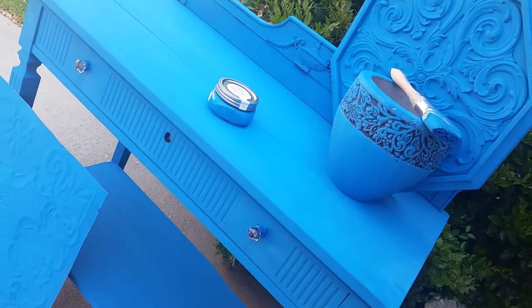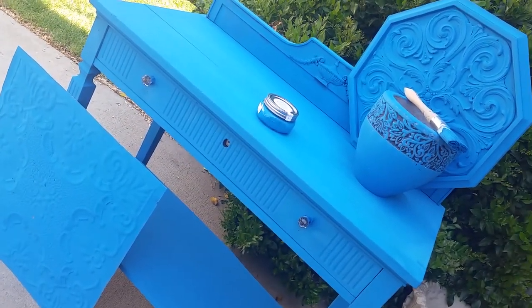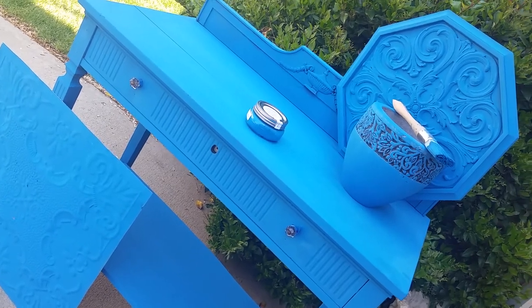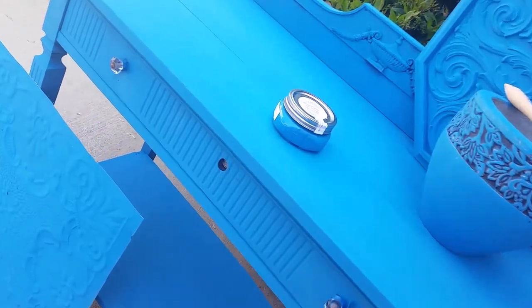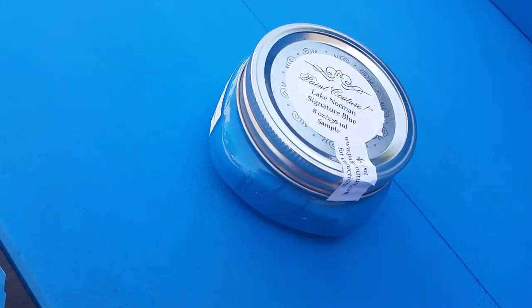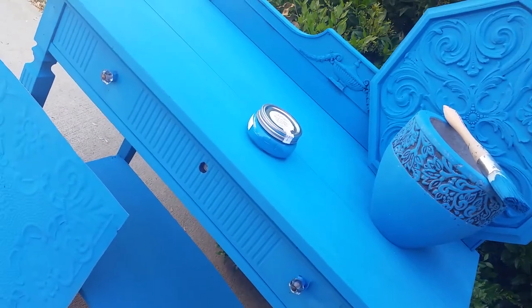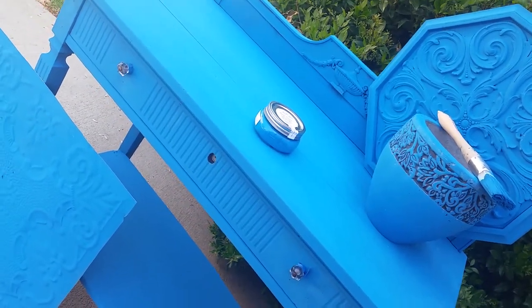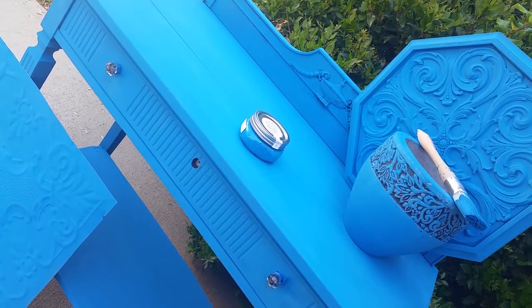I wanted to take you with me as I explore some of these products, and this will kind of act as a tutorial for you. I wanted you to see, first of all, I'm using Lake Norman Signature Blue today. It's a vibrant blue. I think it'll be a great undercoat for some of the other products that I'll be showing you further on in the series.